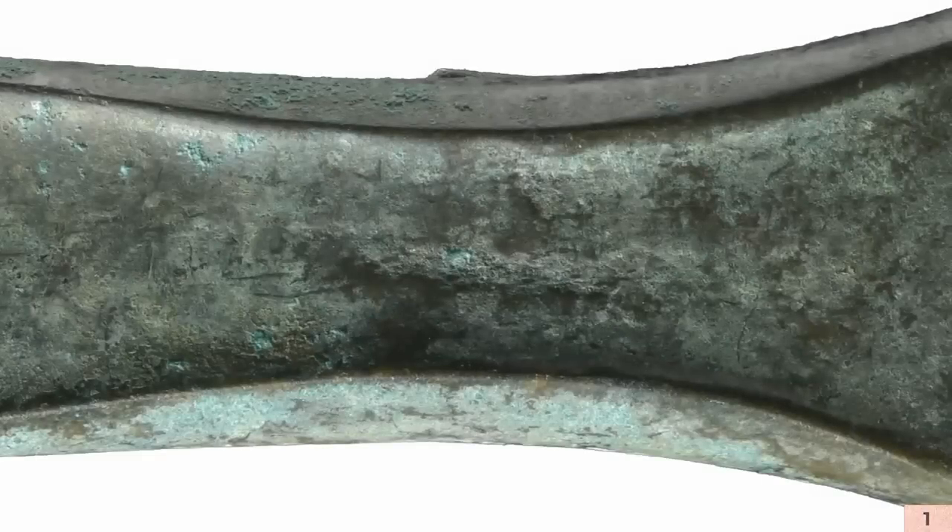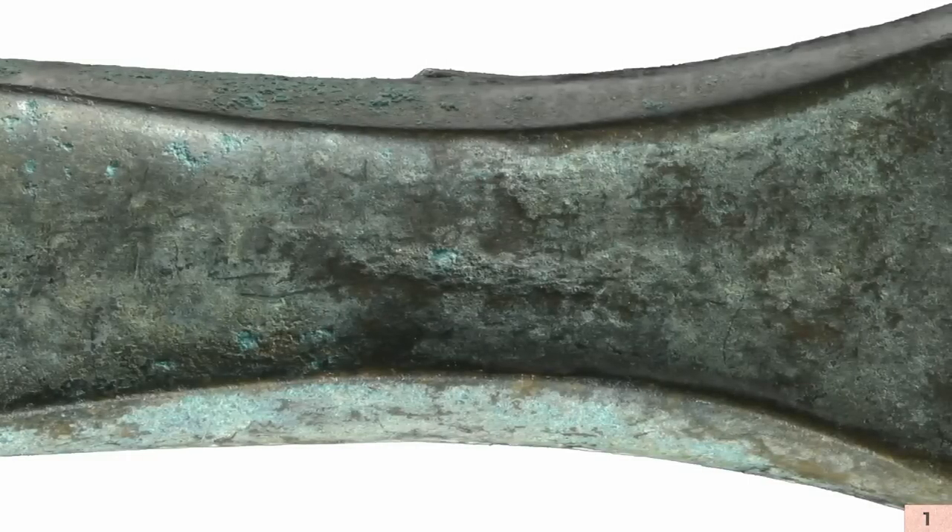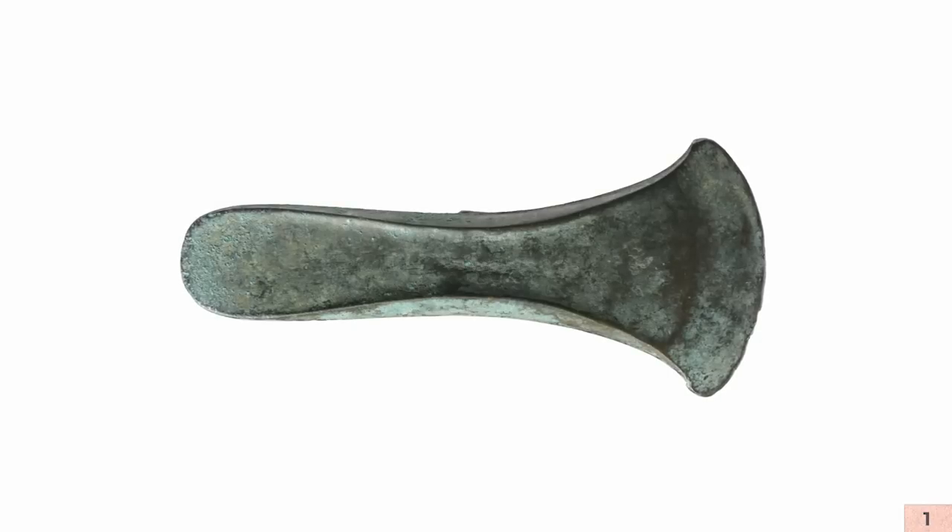Und das wollen wir testen, ob es gelingt, solche einfachen Barren zu gießen in einer offenen Form. Da passiert nämlich etwas Spannendes, was wir an den Originalen sehen: Beim Erstarren bildet sich durch das Zusammenziehen des Metalles von oben ausgehend eine Mulde. Und diese Reste dieser Mulde – das ist unsere Theorie – finden wir an etlichen dieser Beile wieder. Das ist dann so ein verschmiedeter Schlitz, der keine technologische Funktion hat. Also muss es irgendwas mit der Herstellung zu tun haben, und das wollen wir rauskriegen.